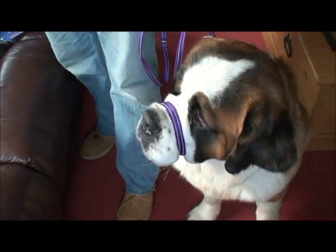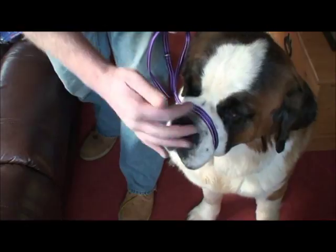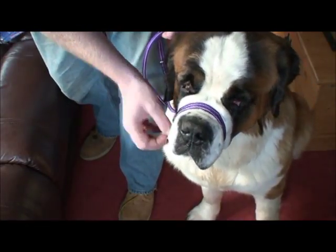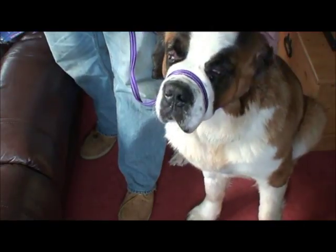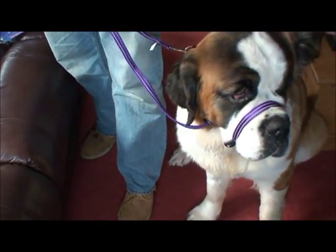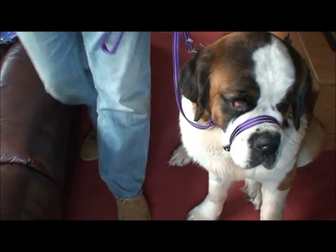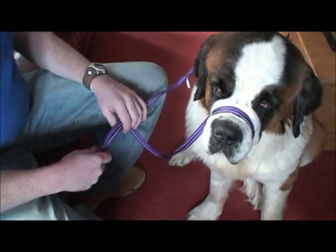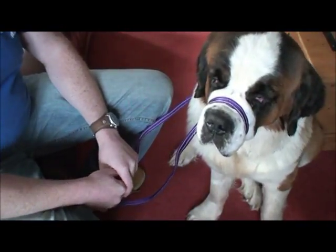What makes Gen Con leads exceptional is that this loop doesn't rise up into Tilly's eyes — it stays in position. It stays controlled for Tilly. She's happier. She goes out every day now walking more because we've got control of her, and she has a lot more fun. As you can see she's got a happy face on at the moment.